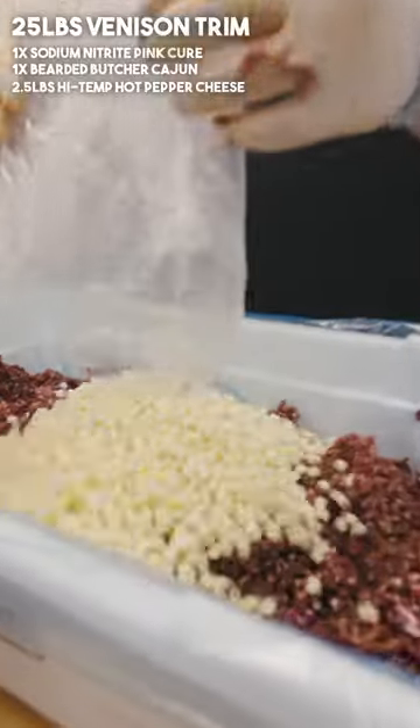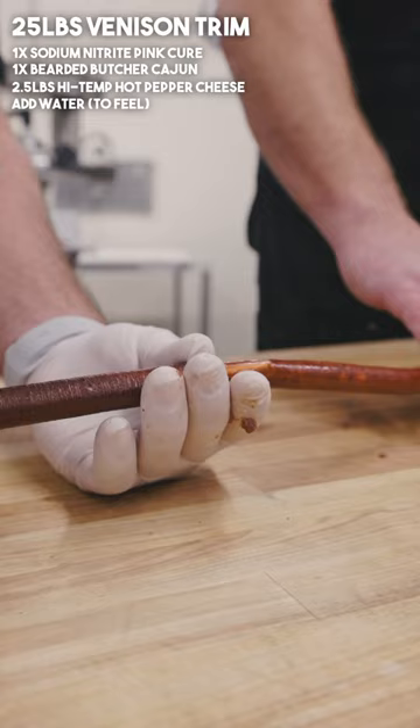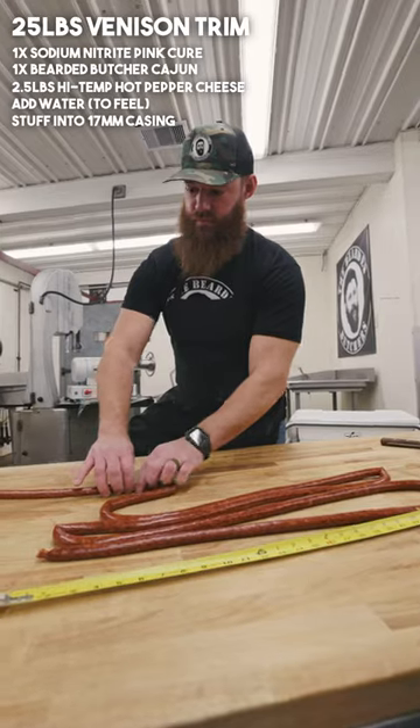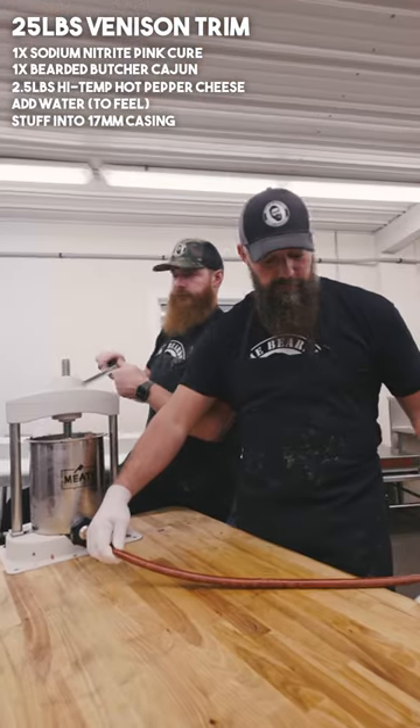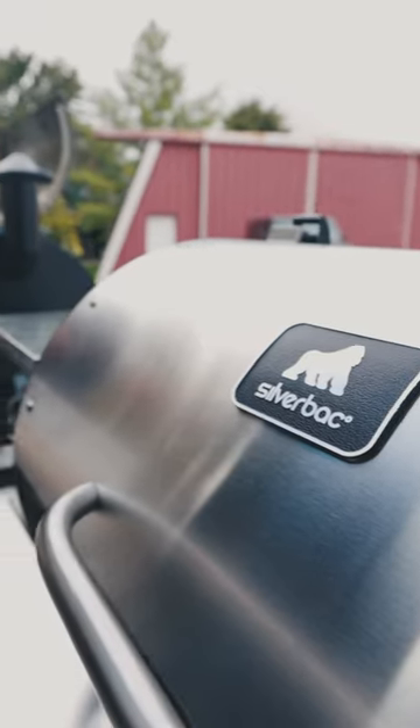Two and a half pound bag of high temp hot pepper cheese. We're gonna want some water to make it go through our stuffing horn — 17 millimeter mahogany casings. They can just barely be touching so we fit them all on there.